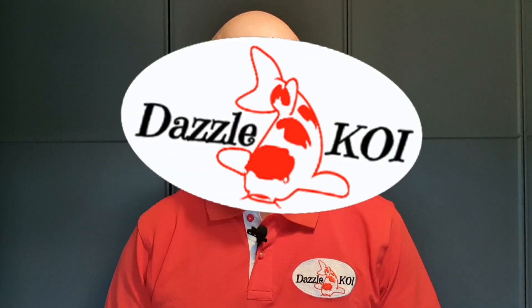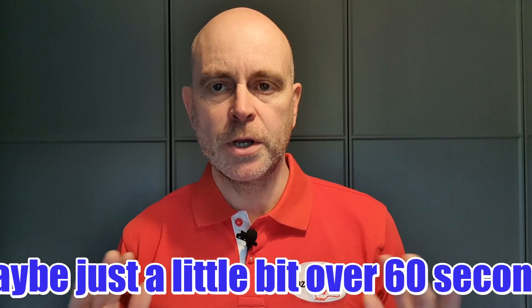Hi folks, welcome to the latest Dazzle Koi short and sweet. In this series of videos I answer one specific koi-related question that I see asked a lot, in less than 60 seconds — straight to the point, no frills, no flannel. So today's question is: